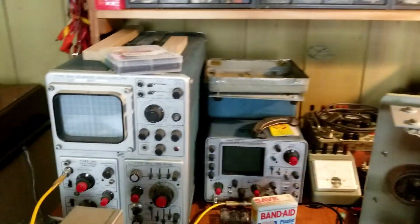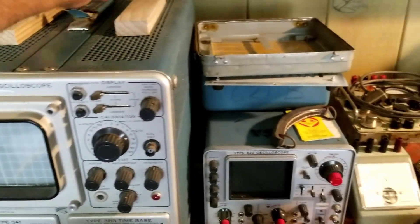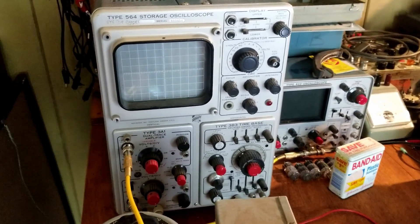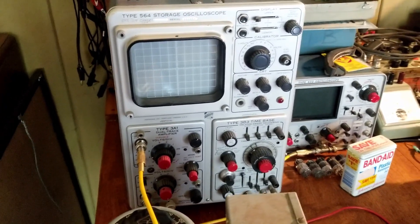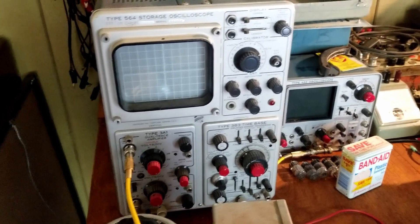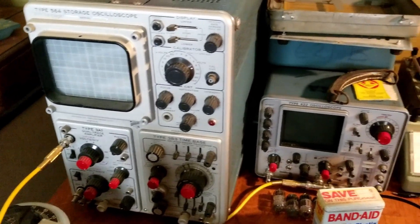To give a tour of what we've got going on here: this is my 564 storage oscilloscope. This guy is fully working. It's a beauty — a wonderful scope. These are older, but I still think of them as like the Cadillac of vintage scopes. Tektronix went above and beyond on these. They're built like a tank. The tubes aren't being overdriven, so they last a very long time. Very reliable. It is a vacuum tube powered scope, but it competes with all my solid state gear as well.